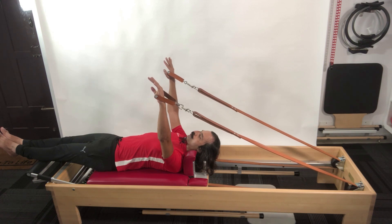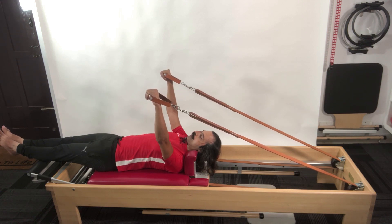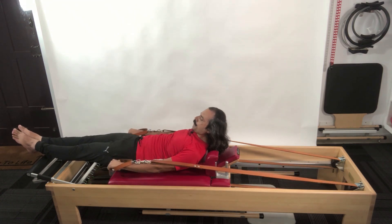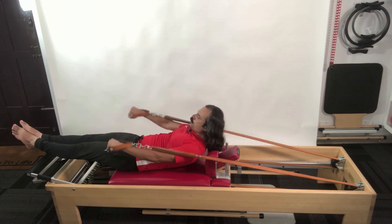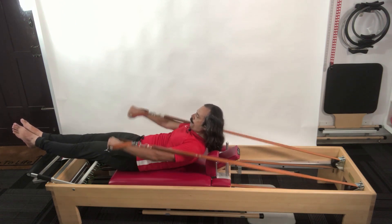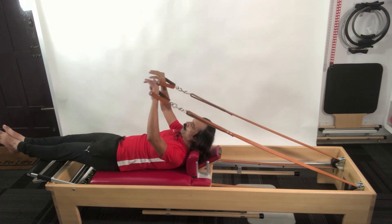Even a simple thing like picking up the handles to transition into the next exercise is an exercise itself. From here I transition into my hundred — in one sweeping motion my hands go down, I come into my upper body curl, and lift my legs to a position where I can hold them from my stomach. From here I start pumping for my hundred, inhaling for five counts and exhaling for five counts. I do just a few breaths and then lower everything down.